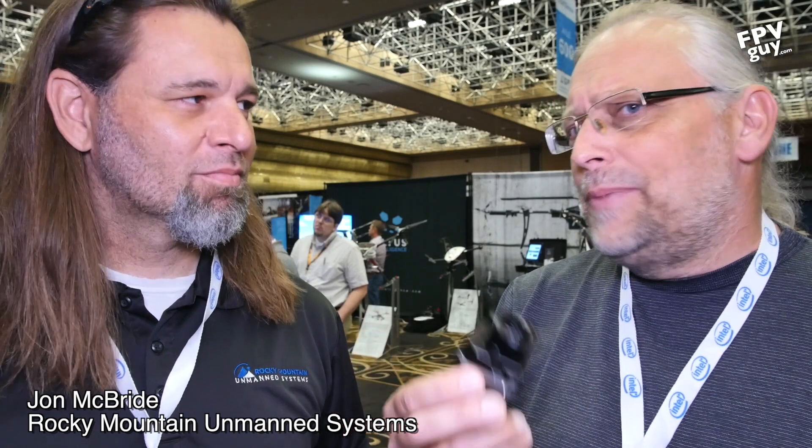One of my first thermal cameras was a Tau, then it became a View, and earlier this year it was supposed to have become a GoPro — it didn't. So this is what we're used to using, and what we do is buy an FPV camera, put it next to it, add a little antenna, and now we're ready to fly.